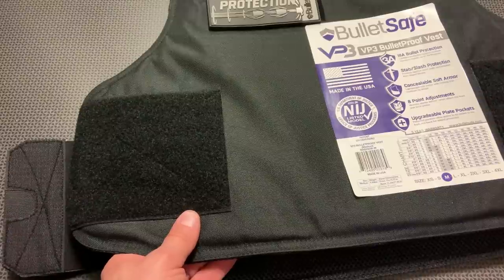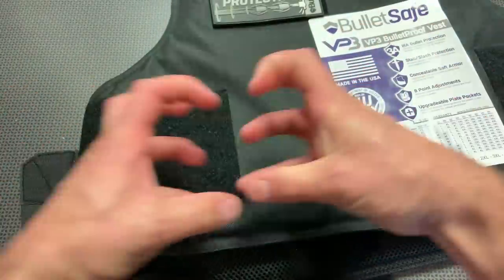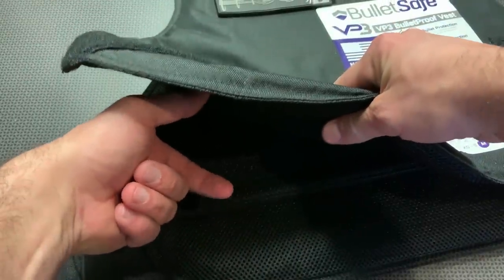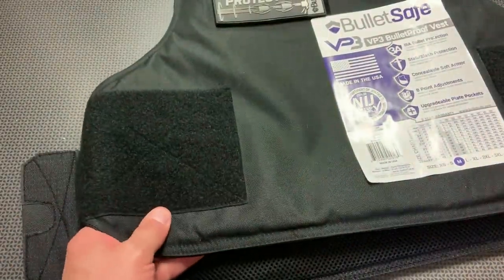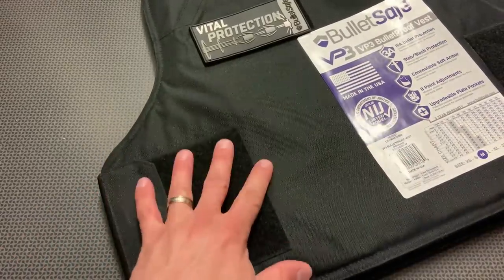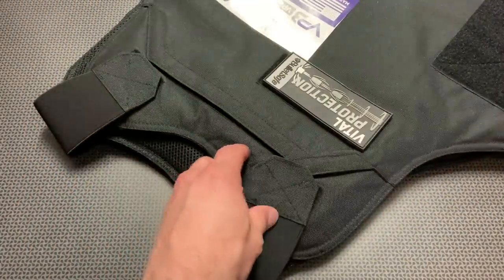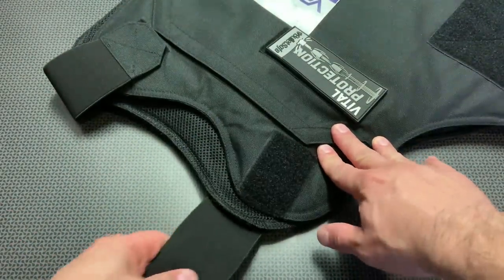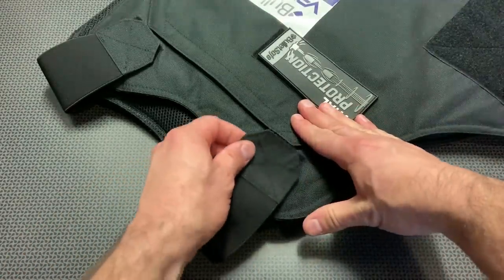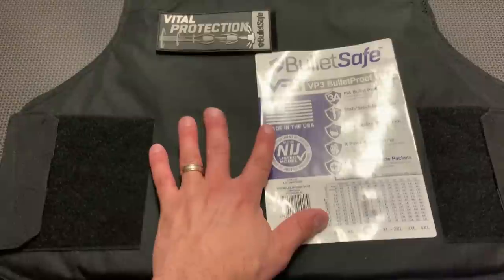The added rigidity also reduces back face deformation — a huge problem I've seen with older soft vests. When you shoot them, they bulge and crunch inward, almost like shooting a rag. The bullet is caught but it's embedded nearly three inches deep into the backer. This vest looks really promising in that regard. They actually sent two vests — one for me to wear and one to shoot. The straps have a lot of bunginess to them and the mesh on the back is really breathable. Overall I'm a huge fan. Let's head down to the range.